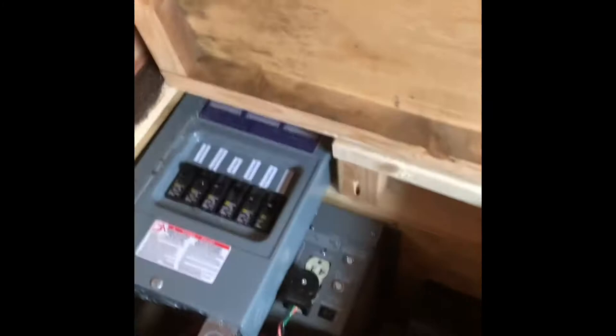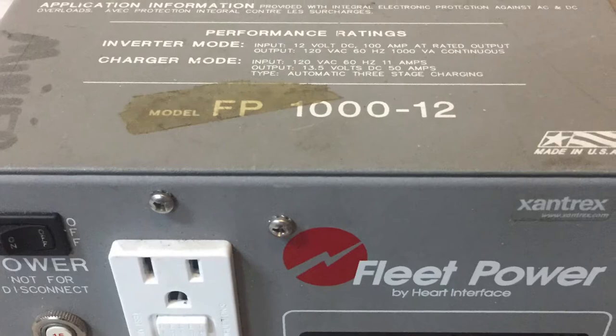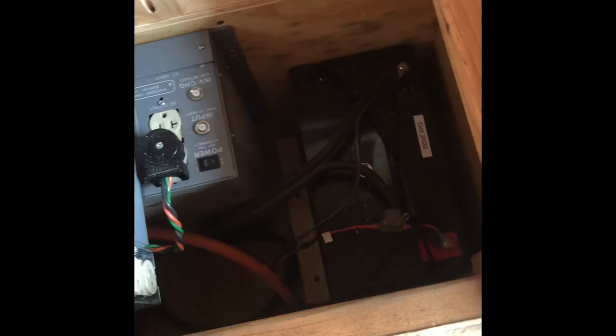We've got camping storage here. Then we have the electrical box — running off an inverter out of an ambulance, off of a battery. Or you can plug in to an outlet and let her charge up, and then run off of it.